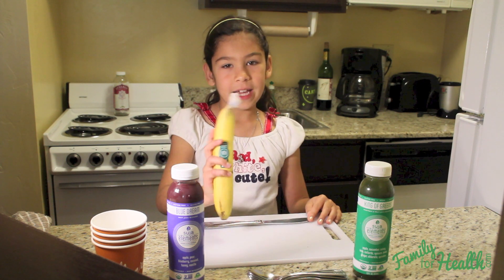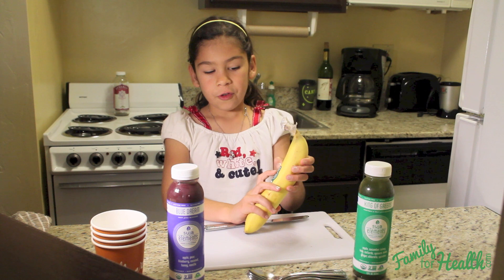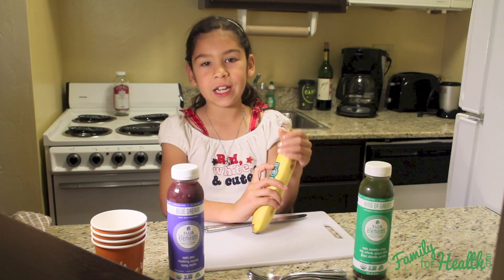All you need is a banana. When my family goes shopping for fruits, we always look for fruits that start with the number 9. If it starts with the number 9, it's organic.